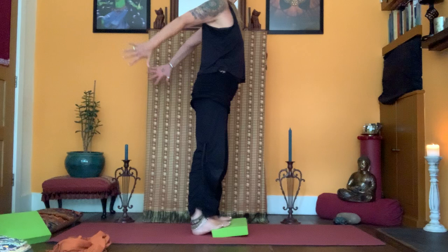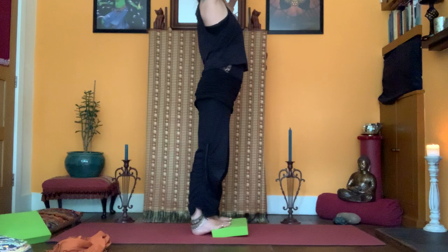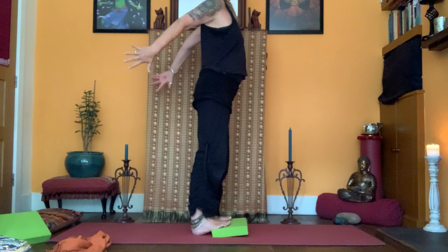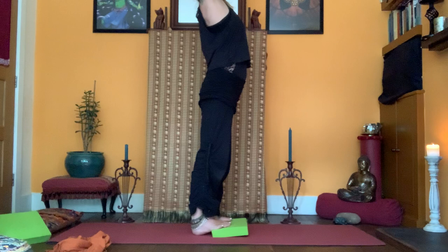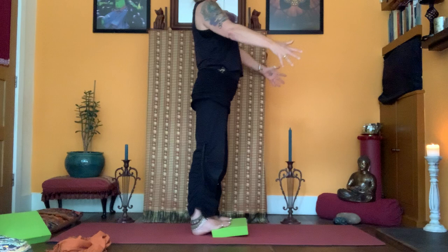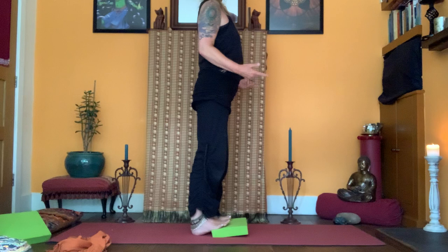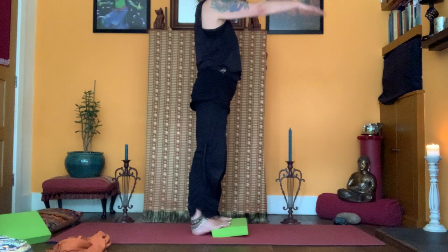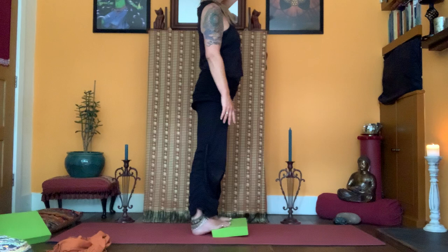Sweep the arms up on an inhale, really opening up the front of the body, then exhale the arms down, relaxing the back of the body so you're standing a bit straighter. Let's do that one more time — think pubic bone to throat, lift, feel the skin lift the ribs up, and exhale. Keep the height and posture but just let the legs and shoulders relax. Take another two breaths, right arm inhale, exhale, left arm in and out. Then come off the blocks and put them to one side.